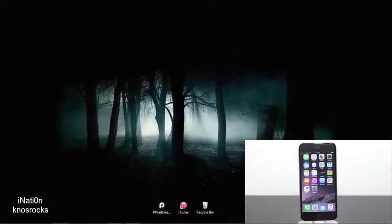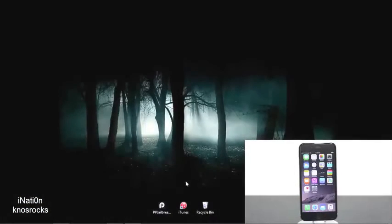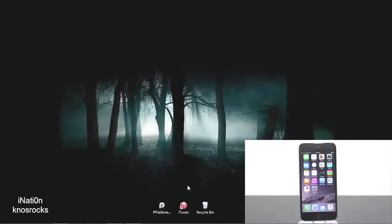Before we get started, if you have the latest version of iTunes you'll need to downgrade it back to version 12.0.1. You could quickly do that by tapping the card on the screen now, or I'll have a link to my blog with a written tutorial plus the latest version of the PP jailbreak tool.